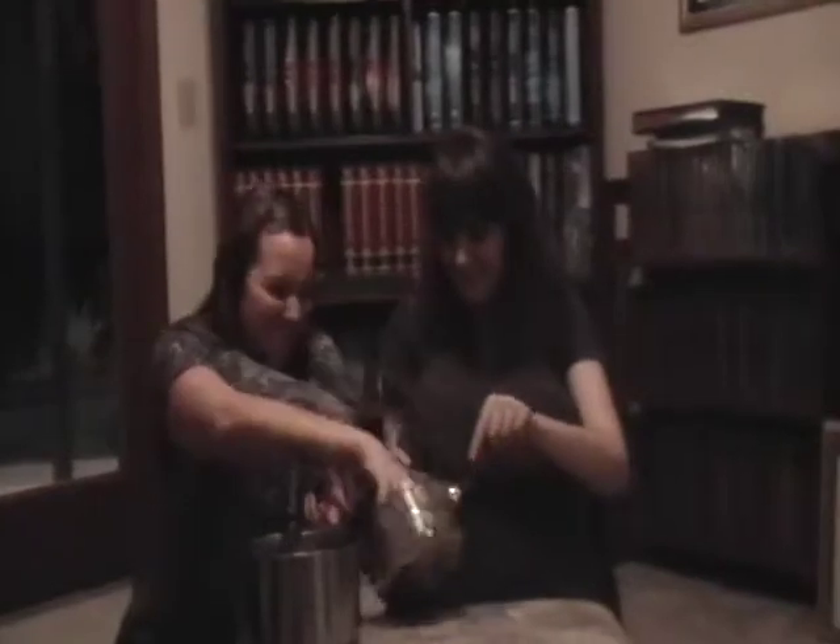First you need potatoes. Then you've got to mash your potatoes. This is the most lovely shafted instrument you could possibly find. That's what she said.